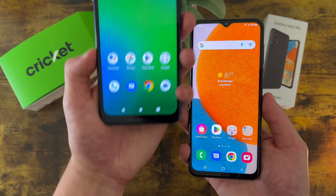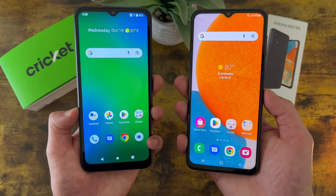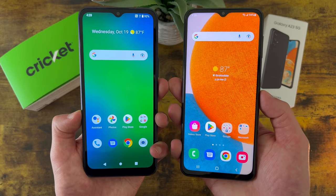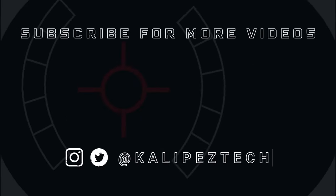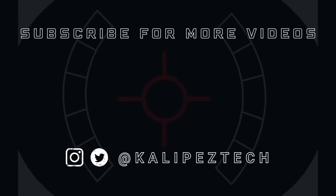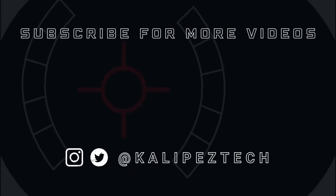This concludes my comparison between the Cricut Innovate E 5G and the Samsung Galaxy A23 5G. If you want to learn more about either of these phones individually, I will be linking to several other videos about them in the description, as well as some information about pricing, availability, and some of my favorite smartphone accessories. If you enjoyed it and found it useful, be sure to give it a thumbs up and hit that subscribe button, don't forget to follow Kalipas Tech on Twitter and Instagram, and as always, I will see you in the next video.